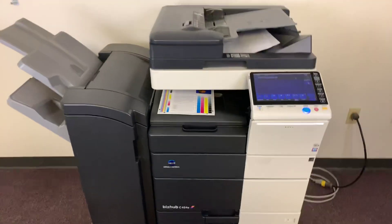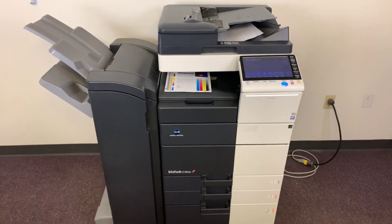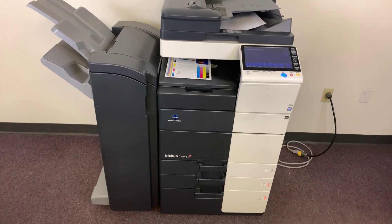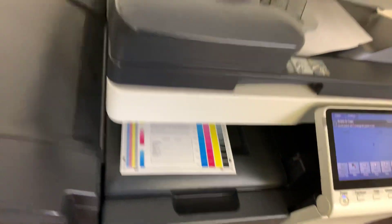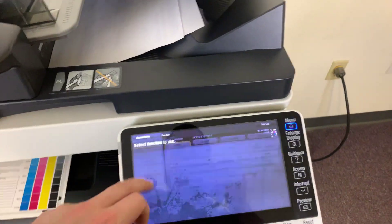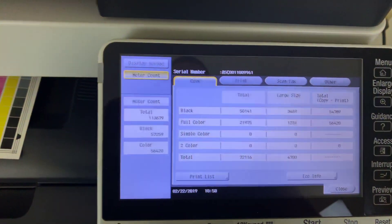Once again, this machine is a Konica Minolta BizHub C454E — a 45-page per minute multifunction color copier with network printer, network scanner, and fax. It's got four paper trays, three on the front plus the bypass on the right, and comes with the upgraded double stapling finisher. The meter on this machine reads only 56,000 total color copies and 57,000 total black and white copies.